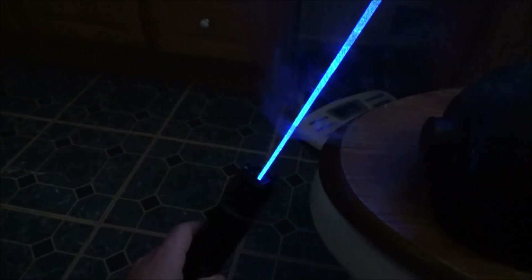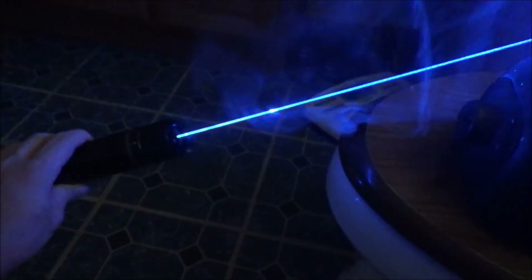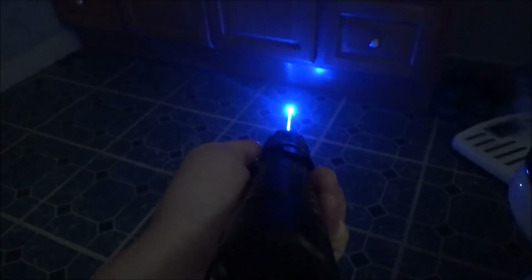The color is, as always with 473, amazing. If you ever get the chance to compare it to a 445 in a fog room, definitely take that opportunity — I did a video on this which you can find in the description, and it's a really nice comparison. The host, while it is big, was very nice with all the safety features and extra little features you don't commonly see in lasers. Comparing it to every other host I've had, it might be the best host I've ever owned just because of all those little extra features they add in.